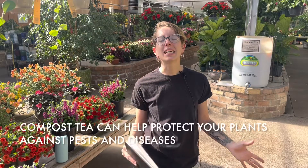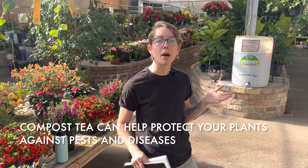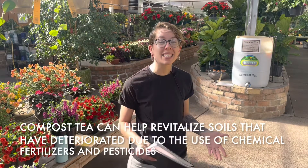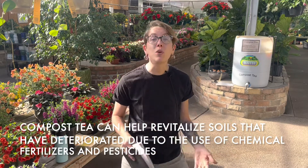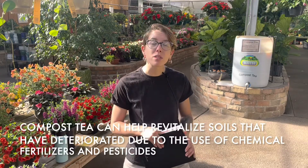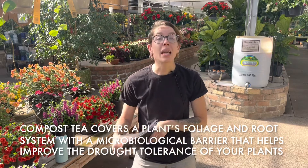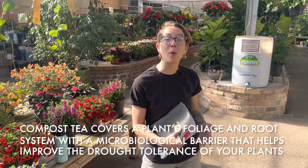Compost tea has a ton of great benefits. A few of those benefits firsthand are helping with pest control and disease prevention. It will also help revitalize any turf, grasses, or your soils in general if you have already used chemical fertilizers beforehand. Not only does compost tea have a bunch of great nutrients in it, but it can also help reduce watering requirements, increase drought tolerance in your plants, and it's overall more helpful for the environment.